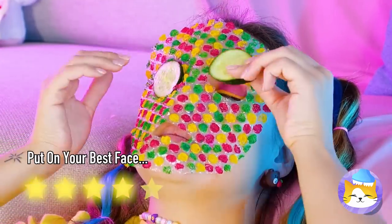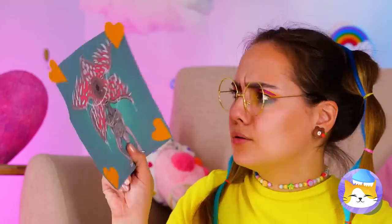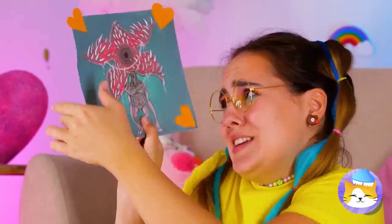And look, you can cut out your own face mask. Cue the cucumbers. What a picture — we should get it framed.